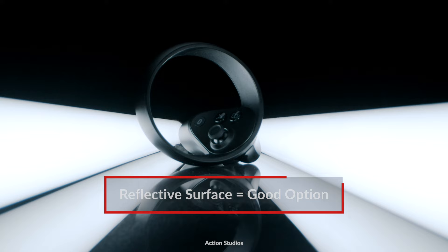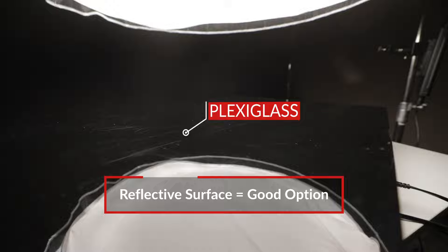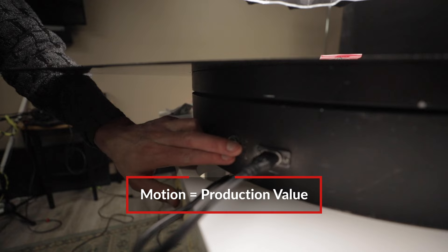So here we are on set, and the first thing we want to figure out is what to set your products on. One tip is to use a reflective surface — that could be glass, that could be a mirror, maybe wet concrete. In this case, we have dark plexiglass. The reflection gives the product a nice floating effect, while the dark plexiglass cuts down on the brightness of that reflection. Now, if you want to add even more production value to your shot, you can set this entire thing on a rotating device like, in our case, a Lazy Susan.